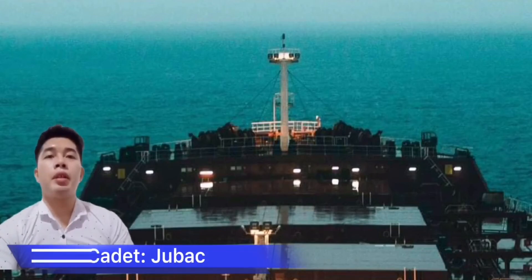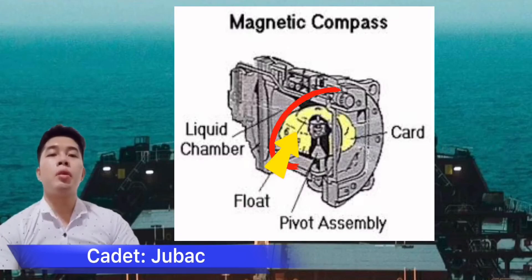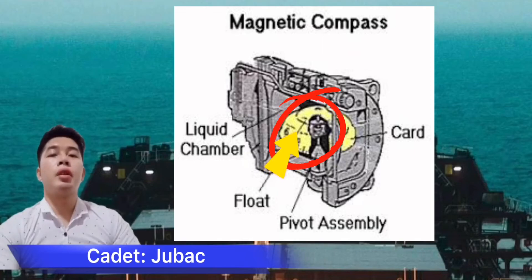Good day everyone, my name is Midshipman Joubert. What is the Float Chamber Magnetic? The card is attached to a nickel silver float chamber. The cap rests on a pivot. The weight of the compass card is considerable, so the buoyancy of the float chamber reduces the load on the pivot and allows frictionless rotation of the card.